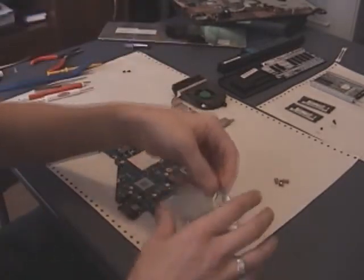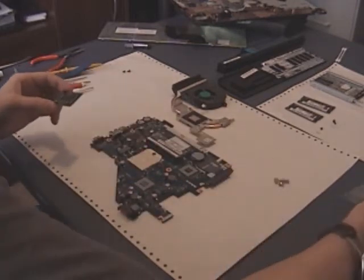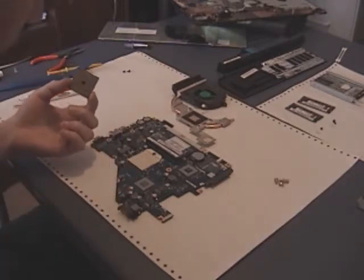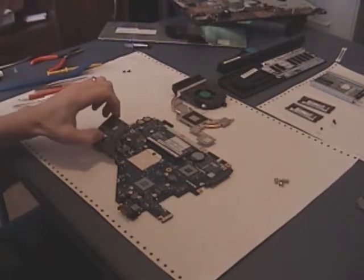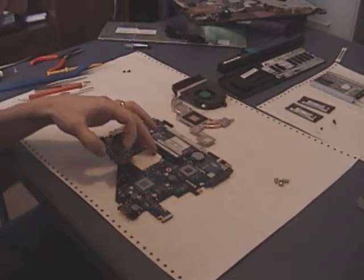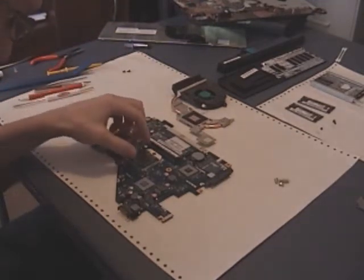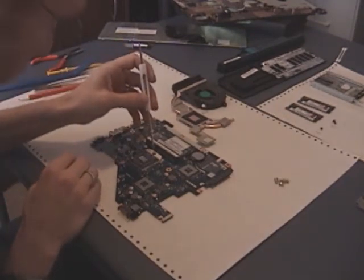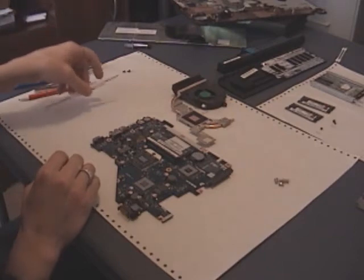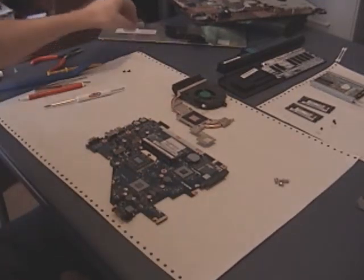The next thing we're going to do is drop our new processor into the socket. Pull it out of the static bag and make sure you line up the new processor just like the old one was. There's only one way these can go into the socket, but you do want to make sure it goes in the right way. On these AMD processors there's a little gold triangle — with the socket positioned as it is, it's on the bottom left. Just drop the processor right in — you shouldn't have to use any force. Make sure it's flat, then go ahead and tighten the black screw to lock the processor into the socket.